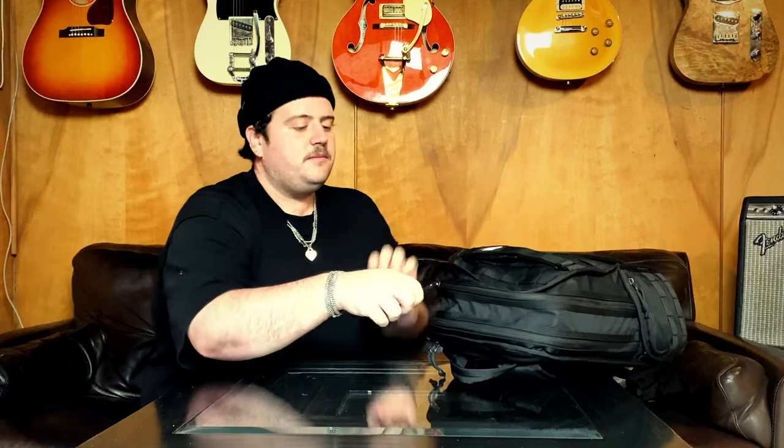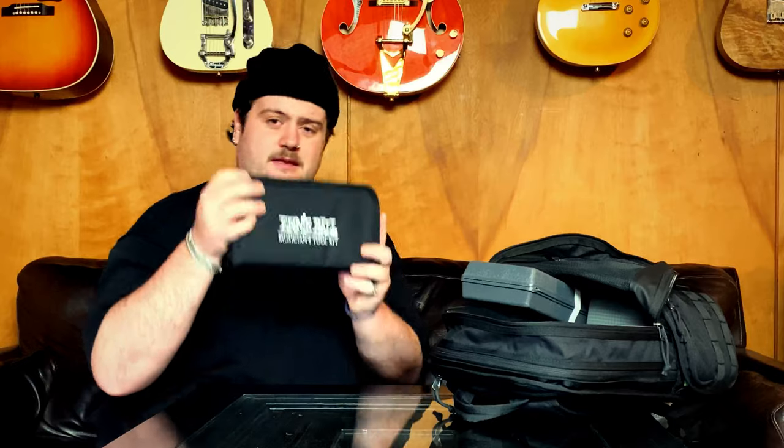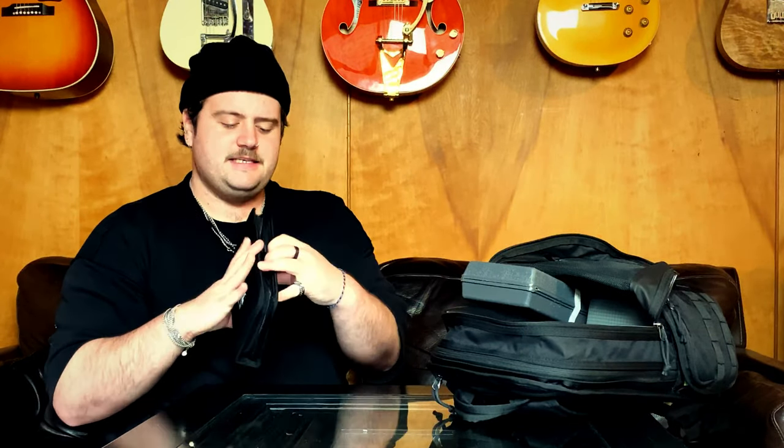Let's go more in depth as to what's inside and how I use it. Starting with the main pocket — it's the biggest pocket and holds the most things. I always take my ear molds with me. There's also the Ernie Ball Musicians Toolkit — literally just some pliers, screwdrivers, Allen keys — anything you'd need to do on-the-spot maintenance on your guitar or other things. That's always super handy to have.